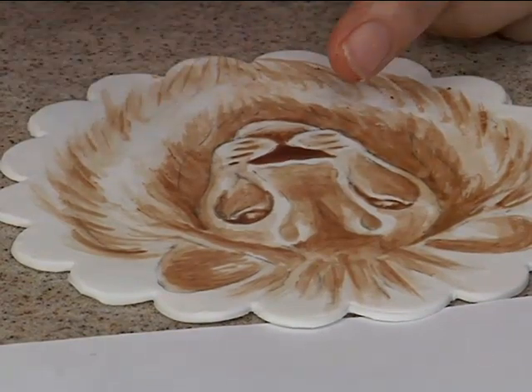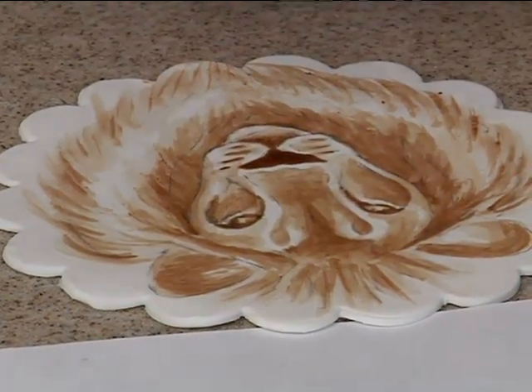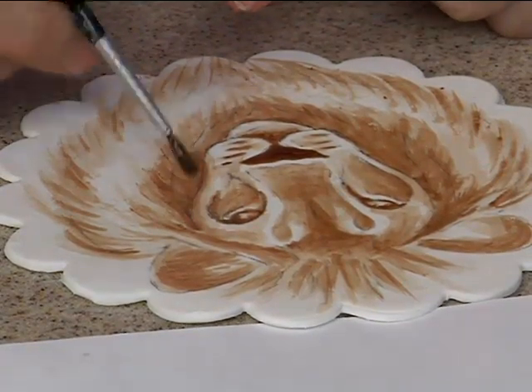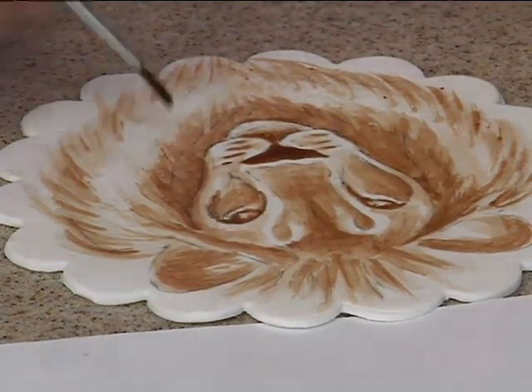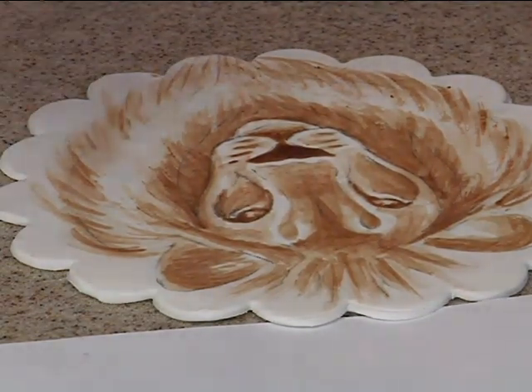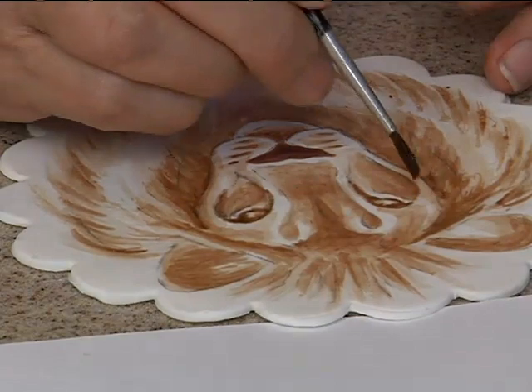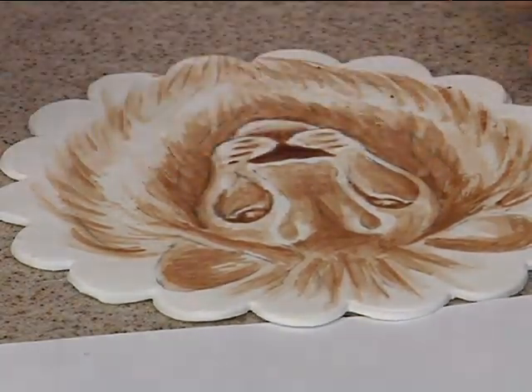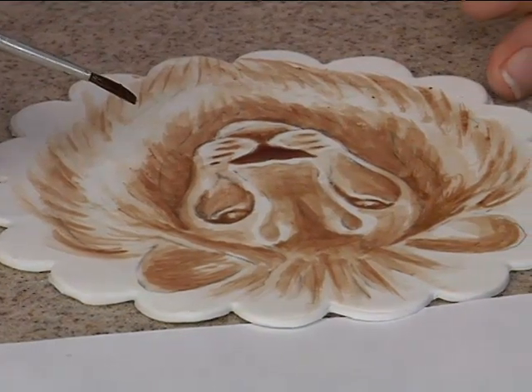I think I've got all the dark areas that need to be done. Let me check his cheeks. Step back — it always helps. Take a step back and look, because you're this close to it, and you really need to step back and see if you're getting your shading. When I was doing it, mine looked the best when you stood way back.